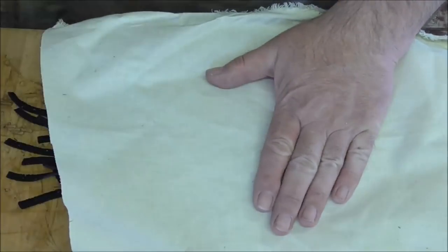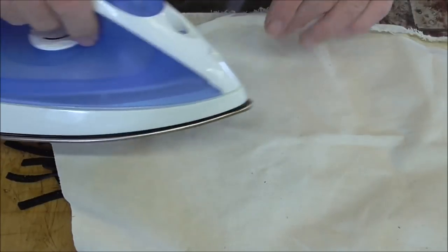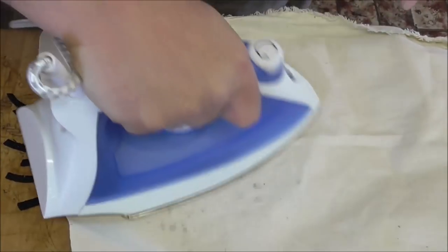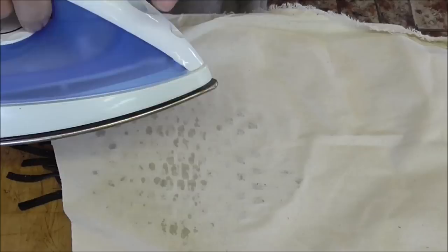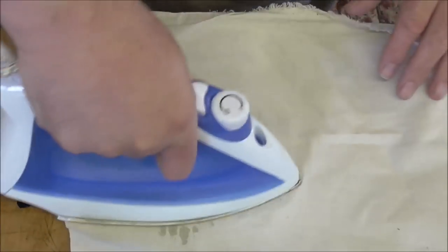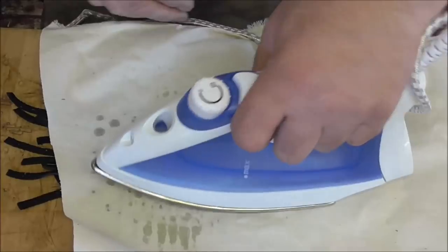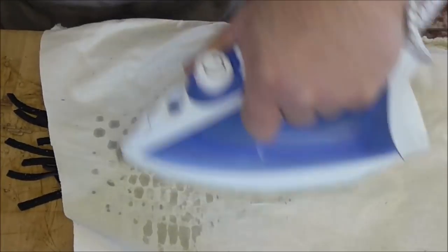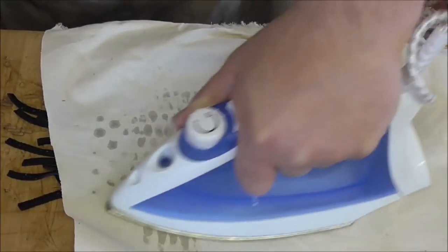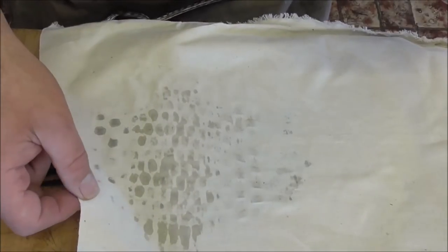I'll get a piece of this — stick it on there. Don't waste stuff. If anybody sees my wife, don't tell her — I've pinched her iron. So just put that on there and iron it. This is also a tool for getting marks out of leather — watch one of my earlier videos. I don't know if this is going to work but I'm hoping it does. It's moving about a bit there. Yeah, it's got a bit of grip — let me just turn the iron off.